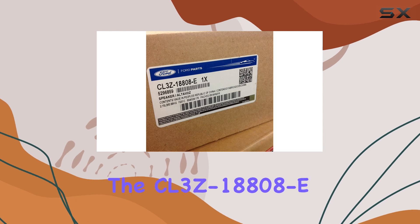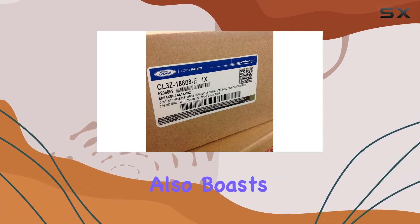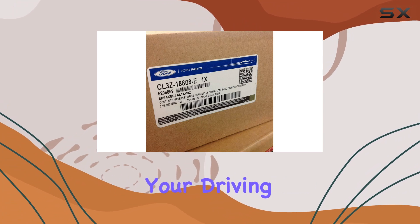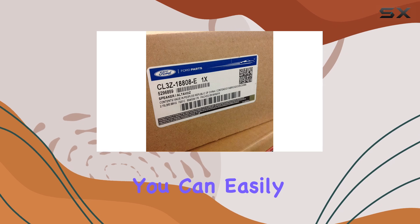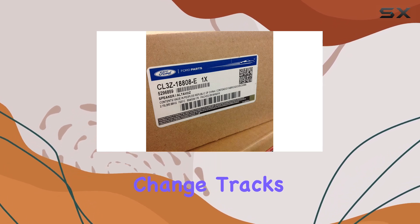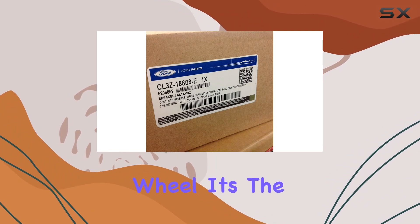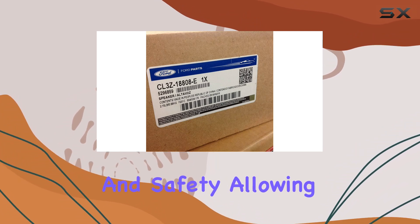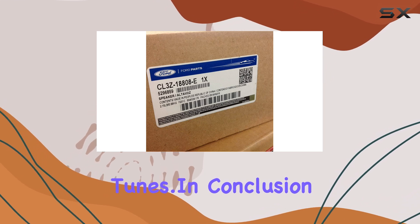But it's not just about convenience. The CL3Z18808E Speaker Assembly also boasts advanced features to further enhance your driving experience. With voice control capabilities, you can easily adjust volume, change tracks, or even make hands-free calls without ever taking your hands off the wheel. It's the perfect blend of convenience and safety, allowing you to stay focused on the road ahead while still enjoying your favorite tunes.